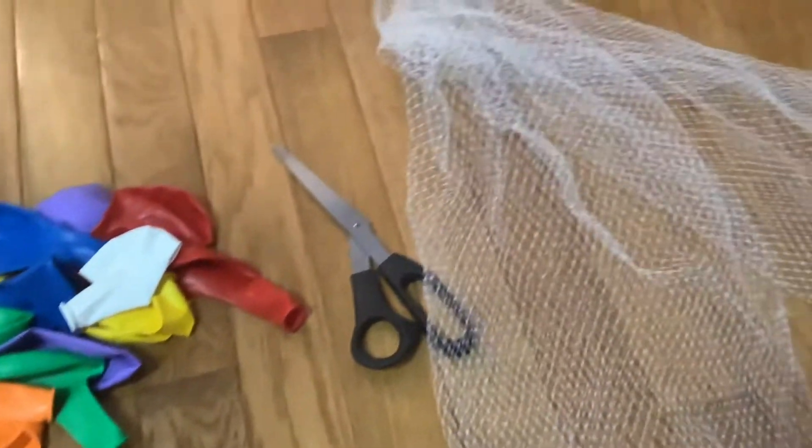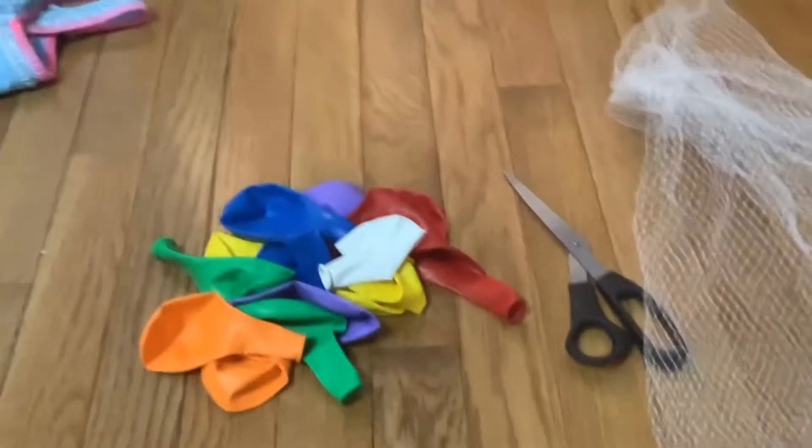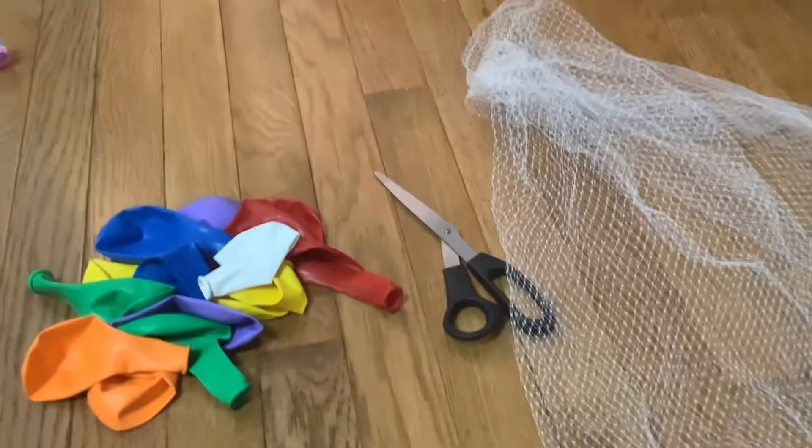Hi guys and welcome back to my channel. Today I'm going to be showing you how to make a fishnet stress ball DIY. Let's get started.